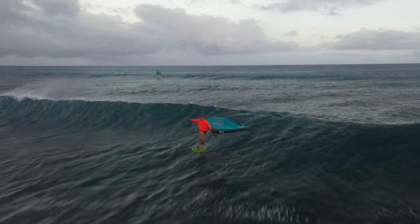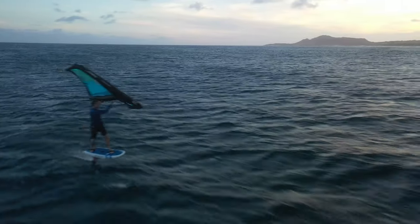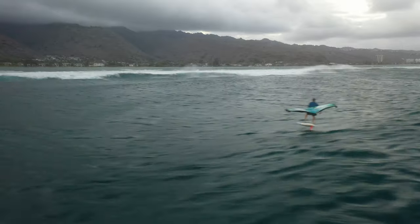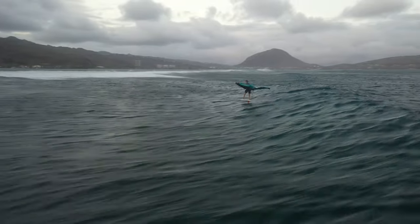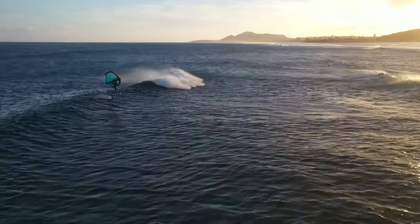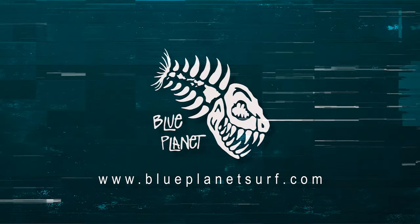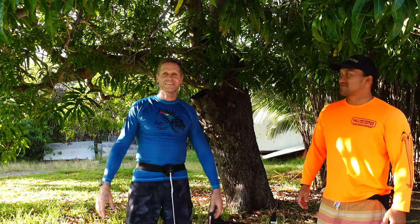I try to get out there whenever I can — after a long day at work it's a great way to unwind and not think about anything else other than just being out there and playing in the water. Carving on the wave is super fun; sometimes the wave kind of closes out so you have to kick out. Here I'm doing a little kick-out aerial, but those are kind of hard to pull off — I'm still working on those. Hope you enjoyed it, thanks for watching, aloha.